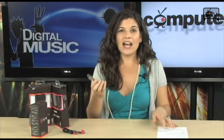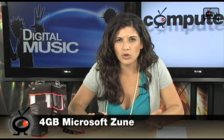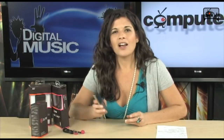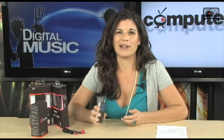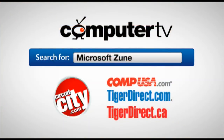Definitely check this out if you are looking for a portable multimedia player to hold all of your files and entertain you when you're on the subway, at school, at lunch, in the workplace. Check into this Zune — the tech blogs are saying good things about it these days, so I think you'll be pretty impressed. For more information on the Microsoft Zune or any of the accessories, visit any of these major retailers and type Microsoft Zune into the search box. For Computer TV, I'm Sam — thanks for watching.